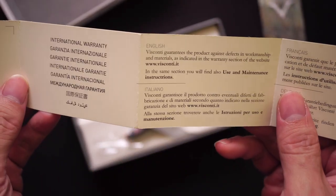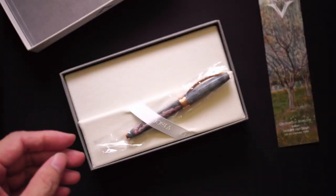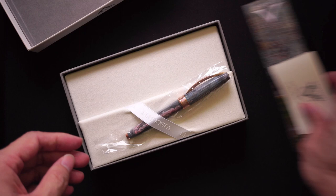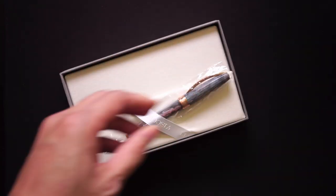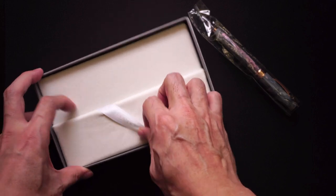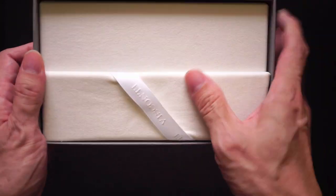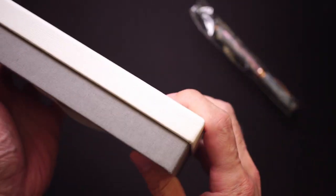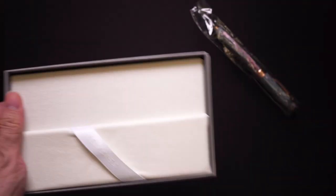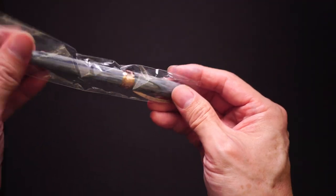More importantly, you get an international warranty. Not sure why it's not stamped, but basically it's a guarantee against defects. It doesn't really say how long the warranty is for — I presume it might actually be for life, not sure. I'm just going to check whether there's anything else in the packaging — it's in there pretty tight, so I don't think there is.